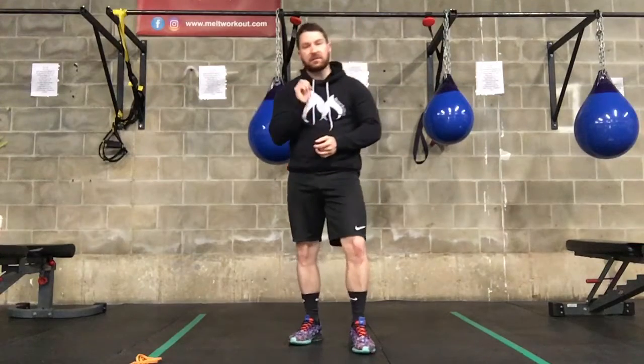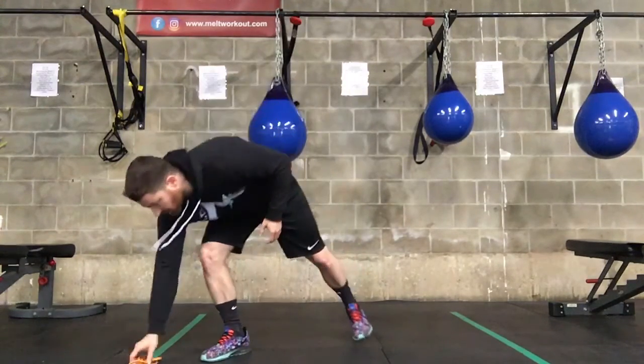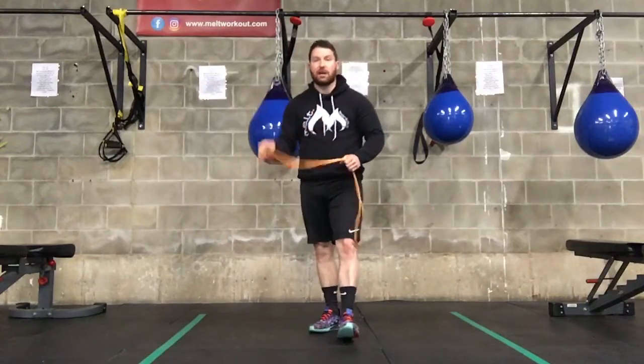What you'll need today is a timing mechanism — whether that's a stopwatch, phone, or whatever you're going to use to time out your work-to-rest ratio period. And also some bands. So get your bands ready, guys.